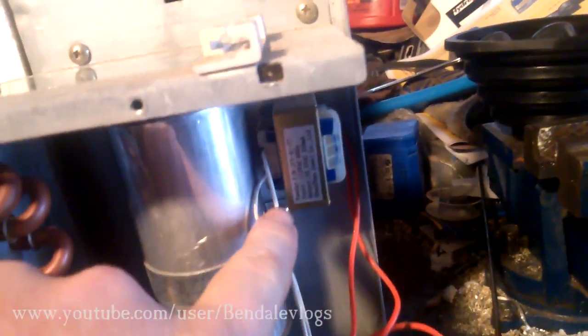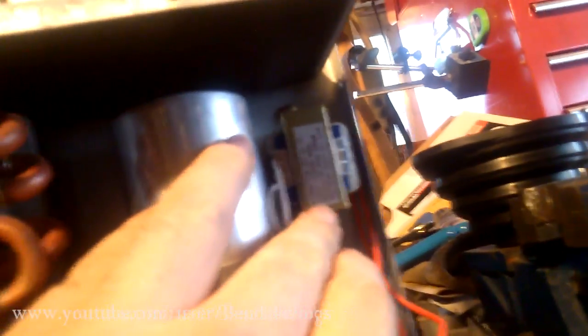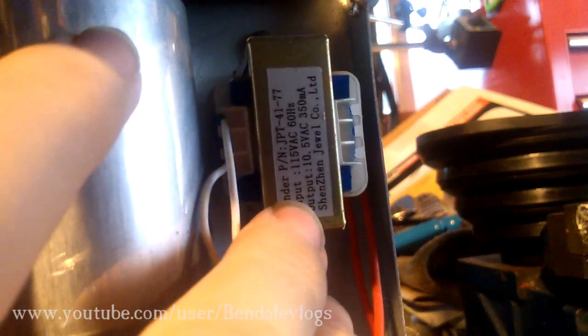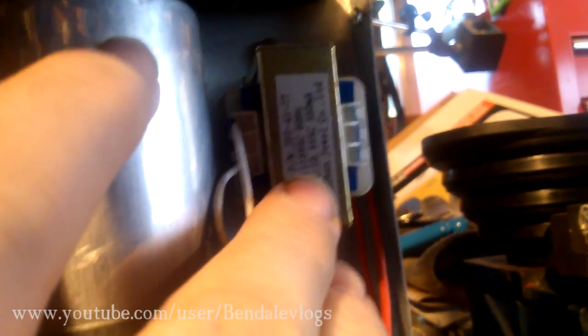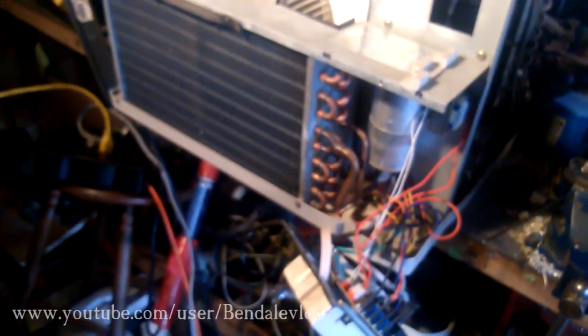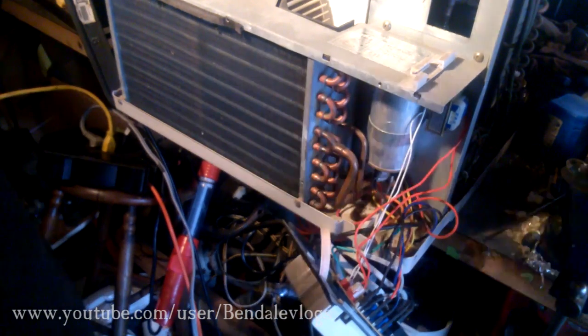I forgot to mention you also have a step-down transformer. You can see — probably going to get electrocuted here — it's got 115 volts in and 10 and a half volts out. I believe those 10.5 volts are just to run the control panel. I could be wrong — it's been known to happen.